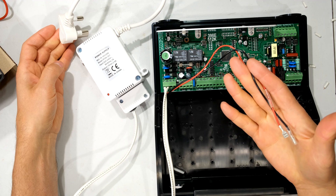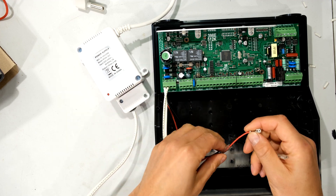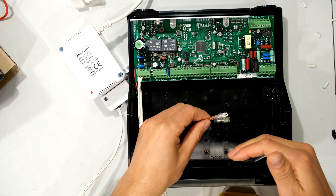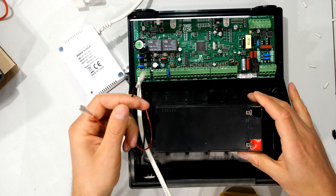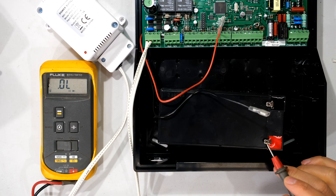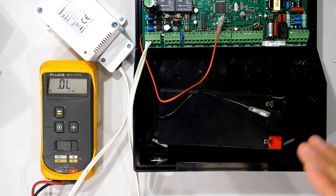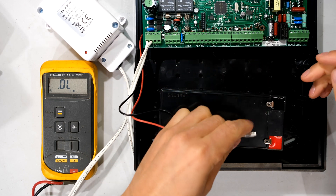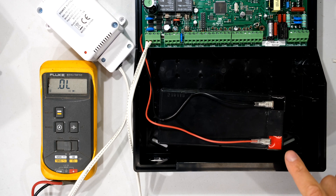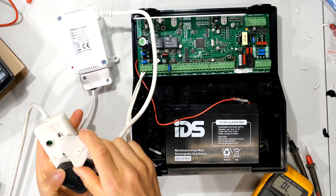The next step is to connect your battery. I recommend connecting the battery before plugging in the mains, because the terminals might short out and damage your board. The output terminals are current-limited — it has a constant current source to continuously charge the battery until it's full. Measuring this brand-new battery shows it's actually above 12 volts, reading about 13 volts. Now I'll connect the positive and negative wires from the alarm panel — red goes to positive, positive is marked with a cross. Everything is now set up, so I'm plugging it in.